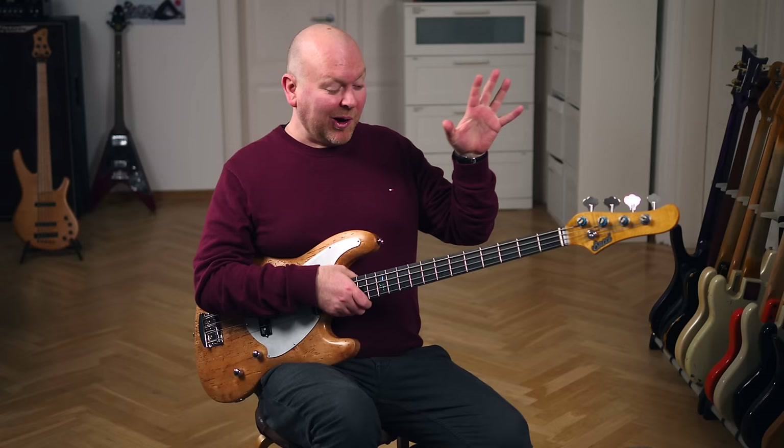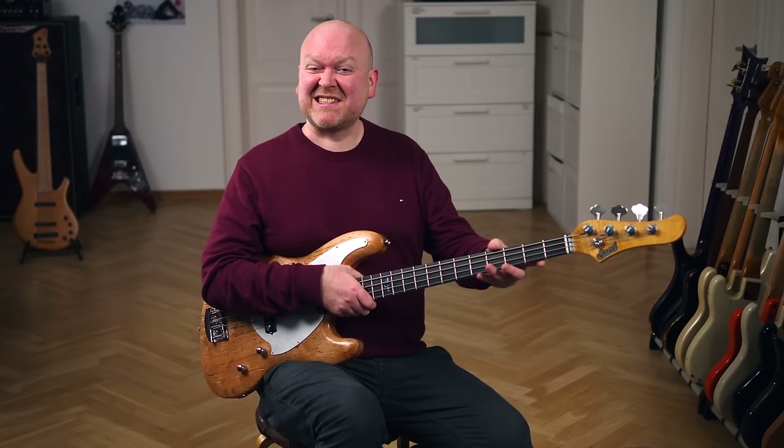The neck is not what you would expect from a precision-style bass. This is rather slim like a jazz bass, with a slight tendency towards a V shape on the back. But honestly, this doesn't really matter — what makes this bass special is what it feels and sounds like.